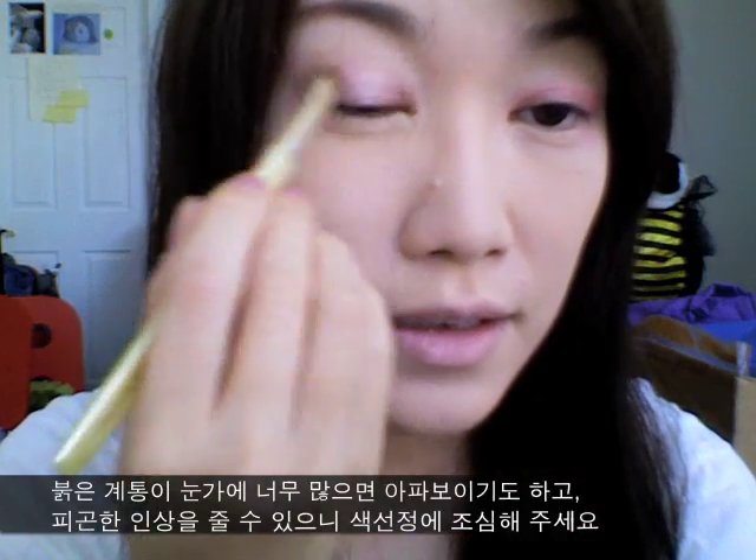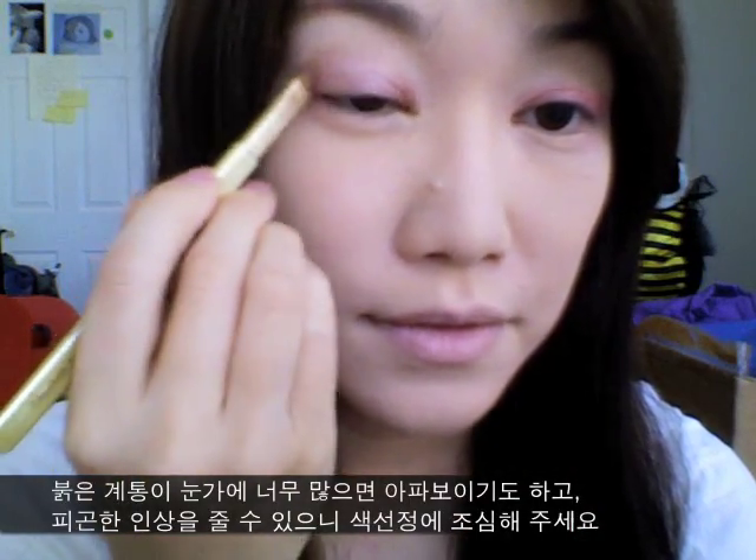Now using a very neutral color — this is Stila's eyeshadow in Wee — I'm going to use a clean brush and just try to leave a hint of pink and blend out all the colors, so you can have a very natural looking eye color. If it's too pink, your eye is going to look really swollen and you're going to look really sick. See how we're muting out all the pinky tones?